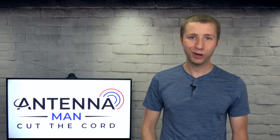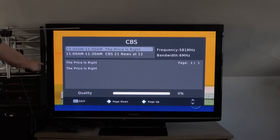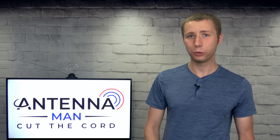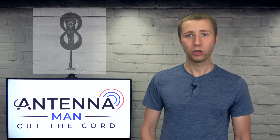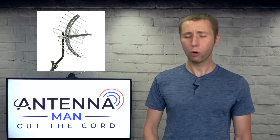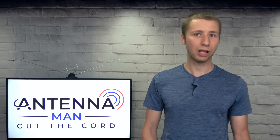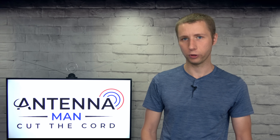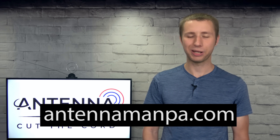Whether you have an indoor, attic, or outdoor antenna, it's critical to use some kind of TV tuner or signal meter as a guide when positioning the antenna. While a signal meter can help fine-tune the antenna to get better reception, it's important that you have the right antenna for your area. Too many people go for smaller antenna models first when they cut the cord — they will only work in fair to strong signal areas. If your signals are marginal, you have a lot of trees around, or you have low VHF stations in your area, you will need a larger antenna.